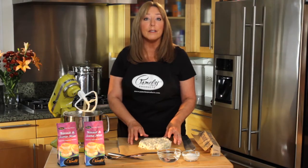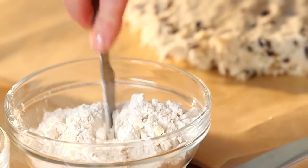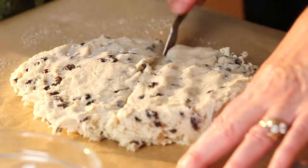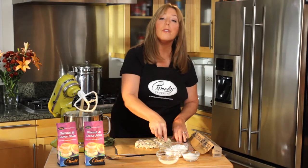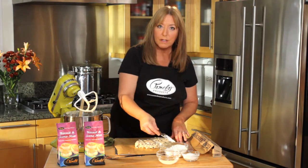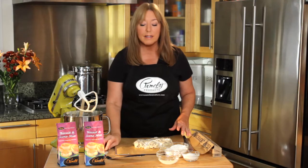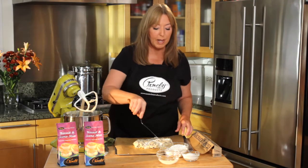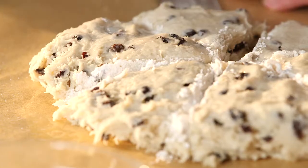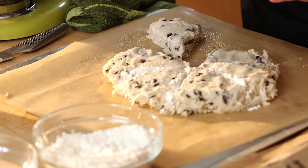Now we're ready to cut the scones into wedges. I want to flour my knife — this will help me bring the knife right through the dough. I'm using a rice flour, but any one of Pamela's baking mixes can also be used as a flour. Next, I want to flour a spatula and just pull back each segment a little bit from each other. This will help keep the scones from sticking together while they're baking.